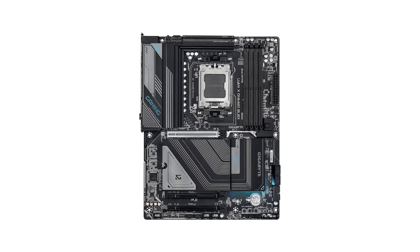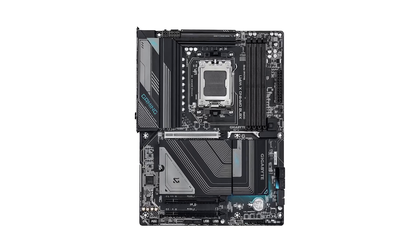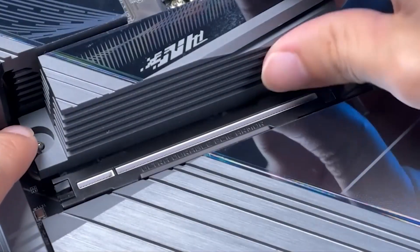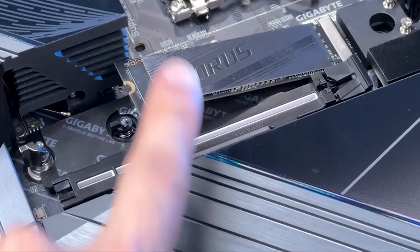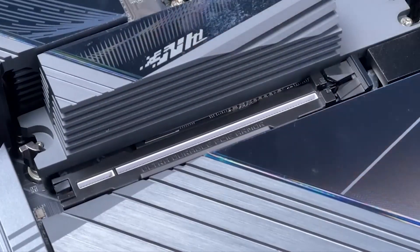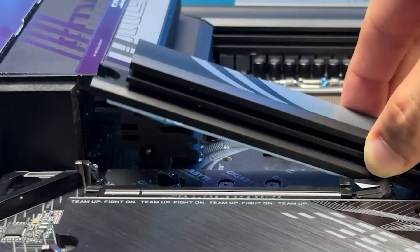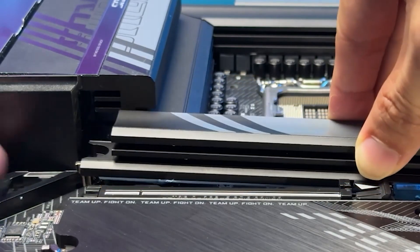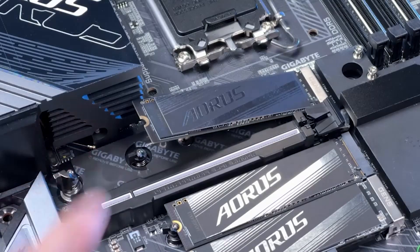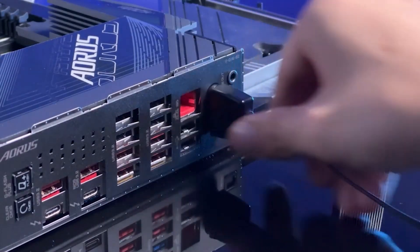This motherboard isn't just about raw power — it's designed with versatility and user convenience in mind. The comprehensive cooling solution, featuring well-placed heat sinks and thermal guards for M.2 drives, keeps temperatures in check even during prolonged use. The 16+2 Phase VRM ensures stable and efficient power delivery, making it a reliable choice for overclockers and power users. With its competitive pricing, the Gigabyte Gaming X strikes an excellent balance between performance and value, catering to enthusiasts who demand cutting-edge features without overspending.